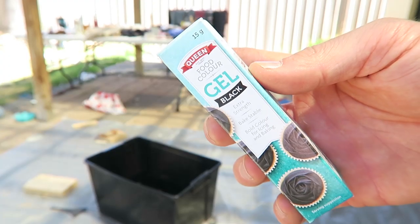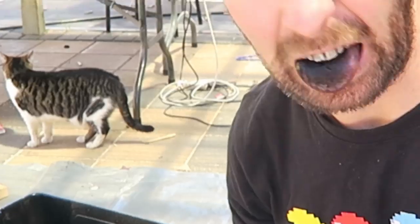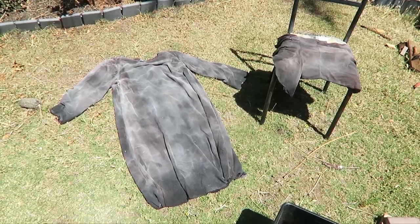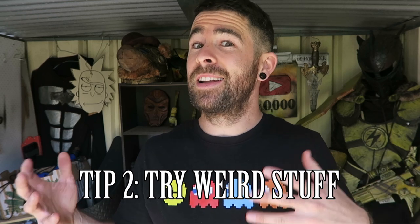The wizard costume was grey and I needed to dye it black. I thought I would try some black food colouring — I bought some, tasted it first, that was a mistake. I put it in a big tub and soaked the wizard costume in there and it didn't work at all. I do suggest trying little weird tips like this because for every one that doesn't work, you might find one that does work. What I ended up using was spray paint.